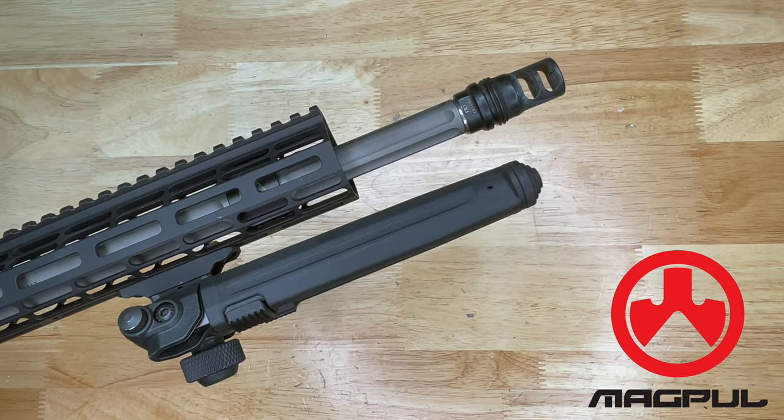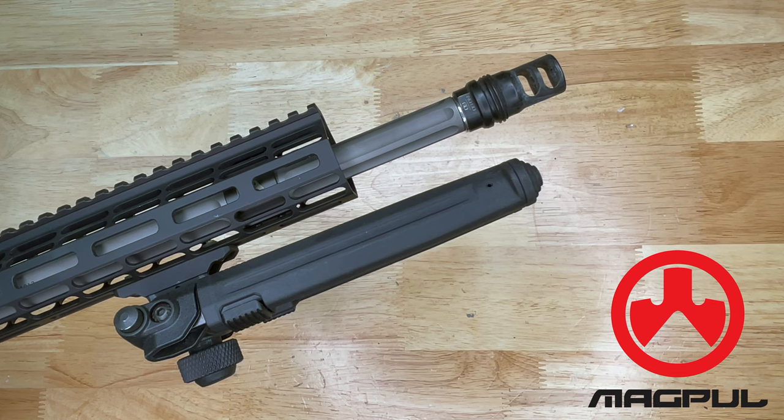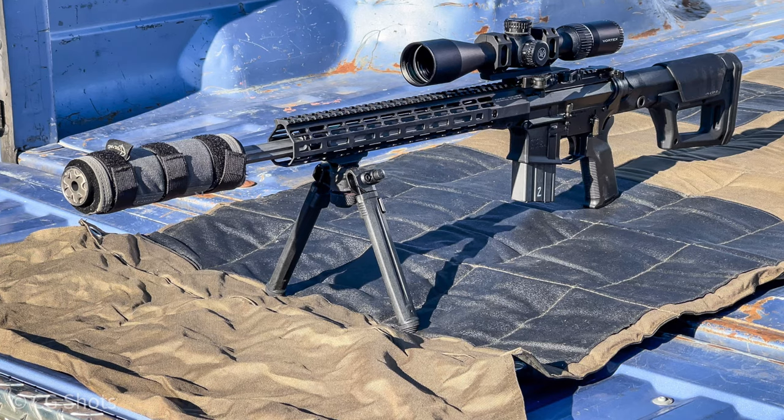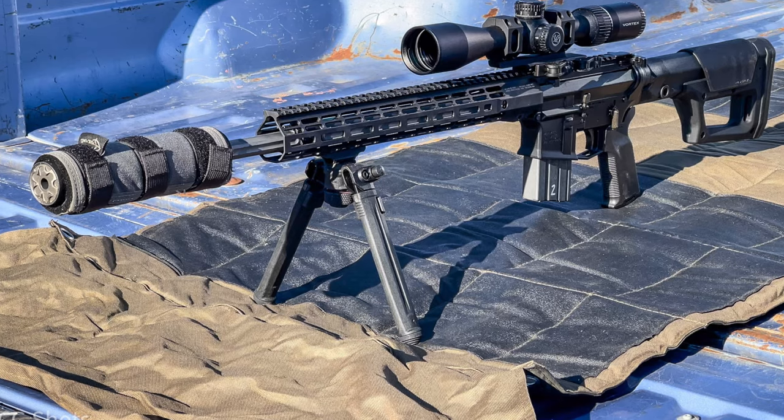The next bipod we're going to look at is from Magpul. A few years back they decided to get into the bipod game, and I have run a number of these over the years. They're very reasonably priced, have a steel attachment, are also polymer, come in different colors like black as you see here, and are very lightweight just like the Harris bipods.